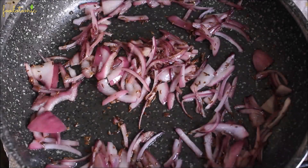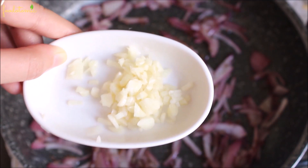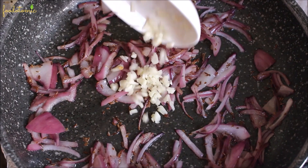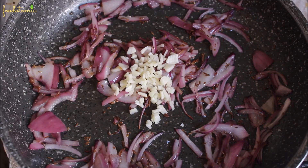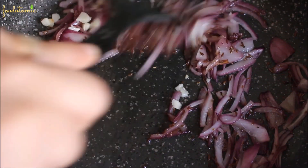Once the onion is cooked, add 6–7 finely chopped cloves of garlic. Garlic cooks fast, so stir fry it for a minute over medium or low heat, otherwise it will stick to the pan.